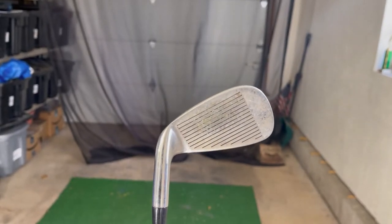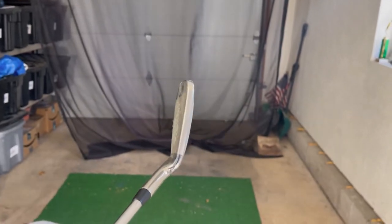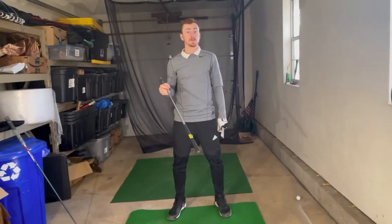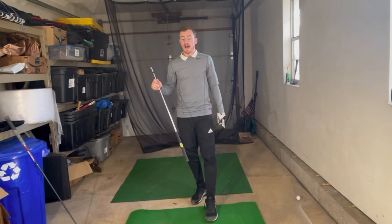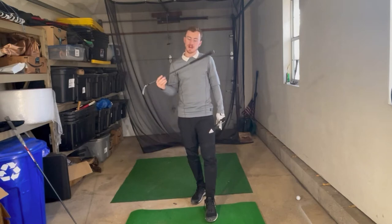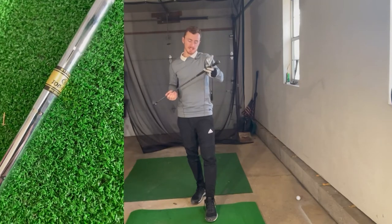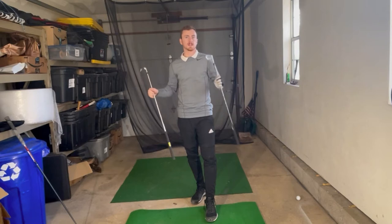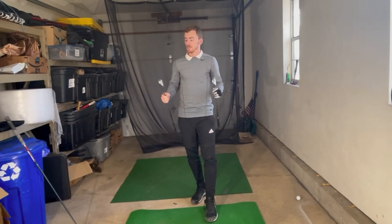This is a $2 iron from Goodwill. I got a whole set of these — I think it was from 4-iron all the way up — and I think I paid $2 each, so it was like $18 or something. And this is one of them. What shaft does it have? It's got a Hypersteel Top Flight Medium Flex shaft — medium flex versus stiff flex — so a little difference in flex capacity as well.